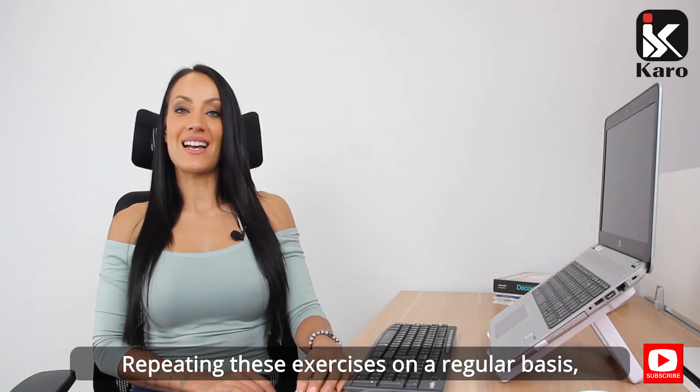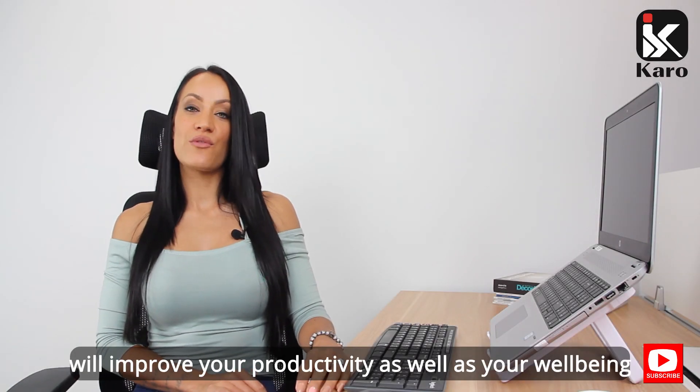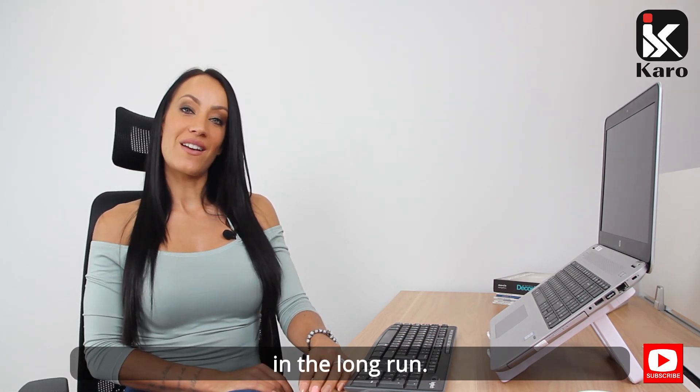Repeating these exercises on a regular basis will improve your productivity as well as your well-being in the long run.